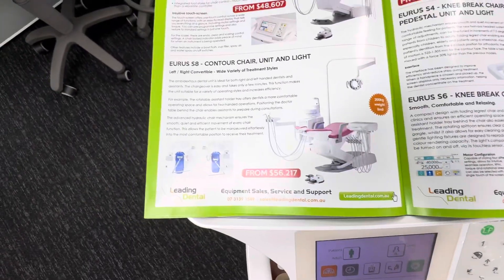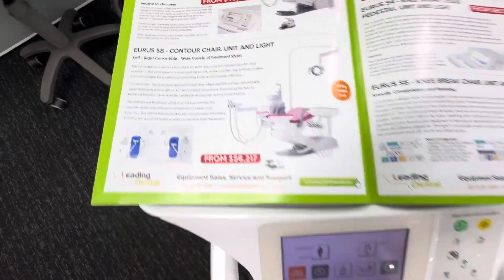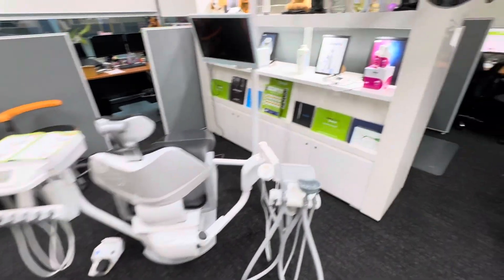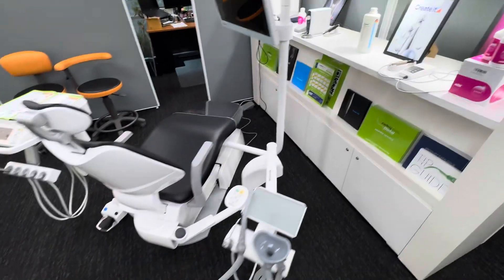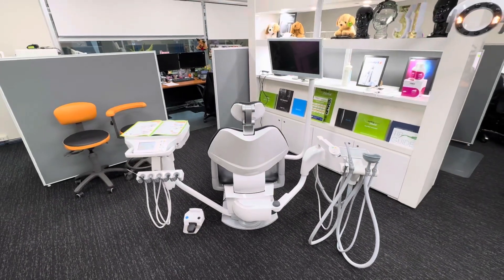We've got the Belmont Uris S8 over here, which is the new top-of-the-line flagship. This thing has absolutely everything — it's built like a rocket ship. It's got a color-touch display, a sensor light with composite mode, all sorts of features, 200-kilo load rating — features on features on features. Too much to go through right now.